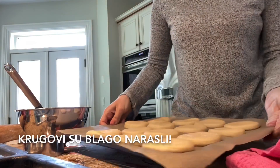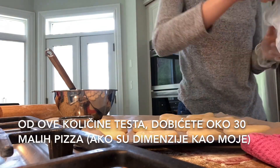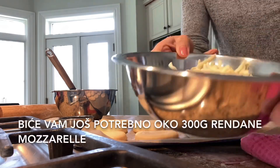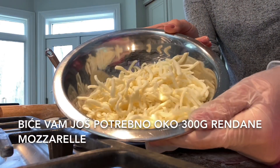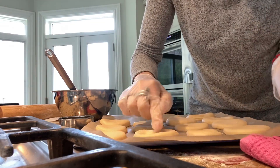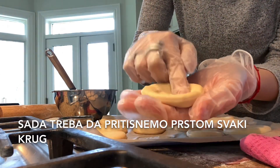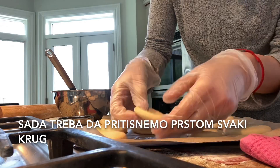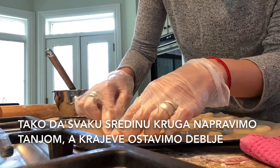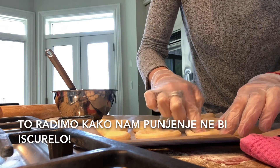The circles grew — they are nice and puffy. From this amount of dough you will have around 30 mini pizzas. At this point you will also need 300 grams of shredded mozzarella cheese. Now we need to press every single circle with our fingers so we make the middle of the circle thinner and leave the edges a little bit puffy, to make sure the filling doesn't come out.